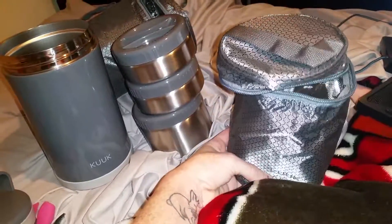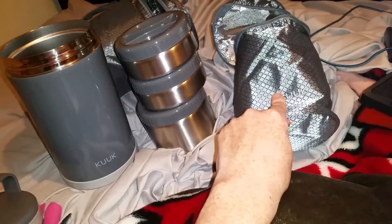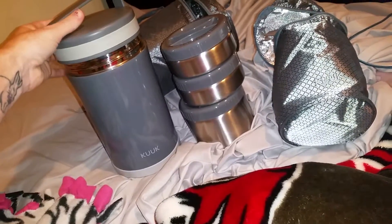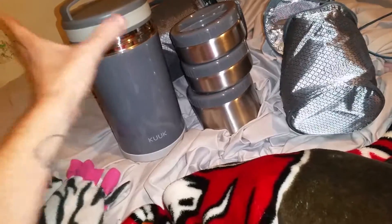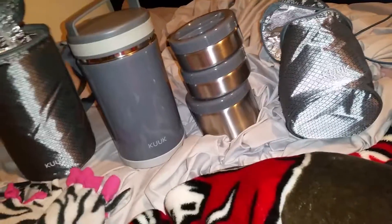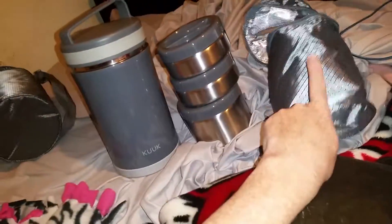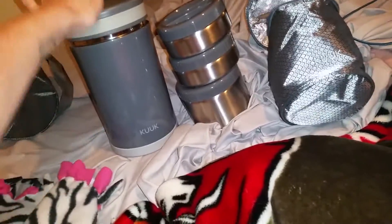It comes with this insert to keep it warm or cool, and you stack all three of these inside this one. Or this is a separate container too where you can put bigger stuff in — this is the main one. You can put the separate containers in, and then it comes with this bag here. Or you can do these three and put them in this bag, or you can also put these inside of here too.